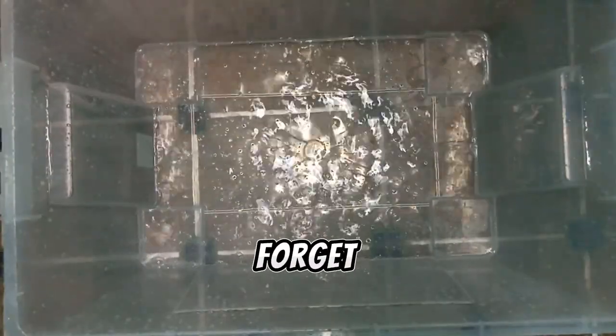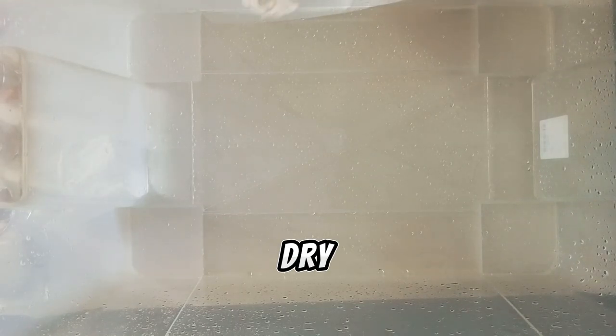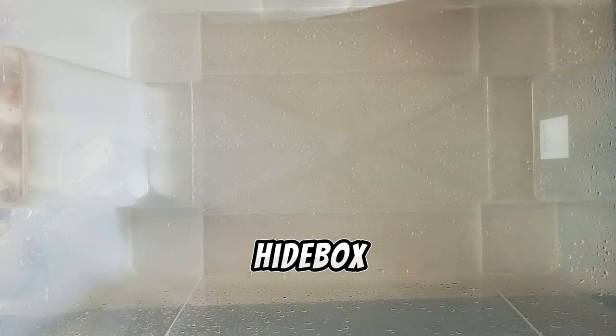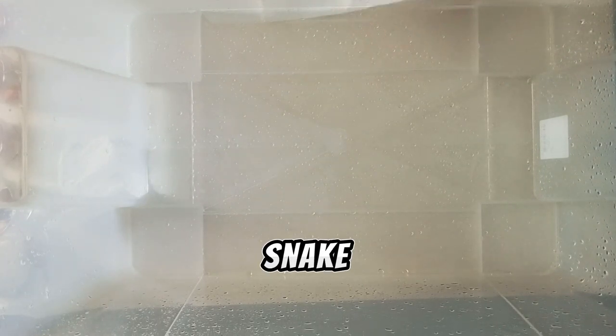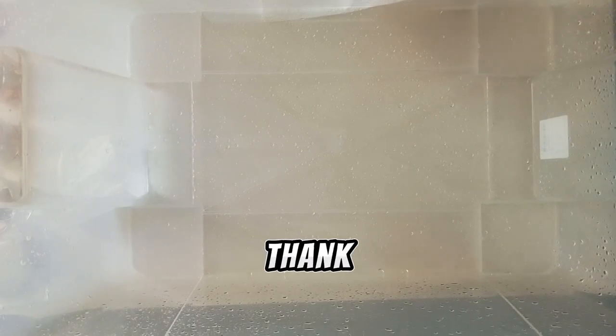Don't forget to repeat this procedure with the lid. After wiping it dry, I add back the substrate, the decorations, the hide box, the water dish, and the snake. In the next video, I will show you how I set up my enclosures for my snake. Thank you for listening, I'll see you next time!